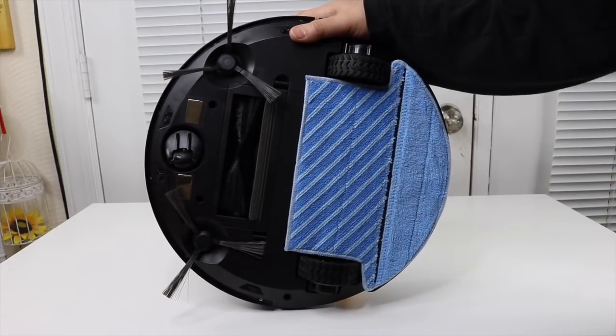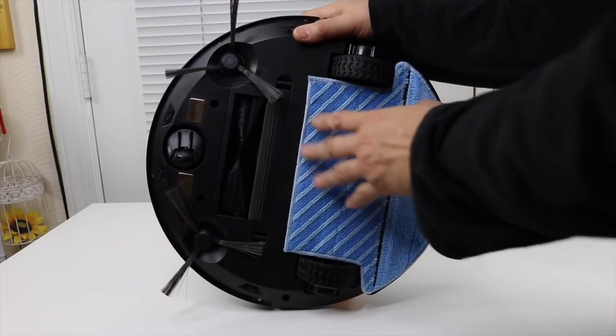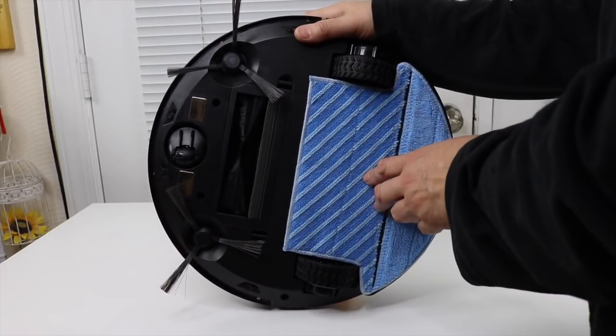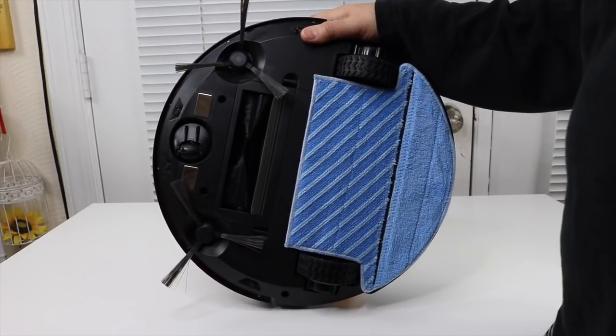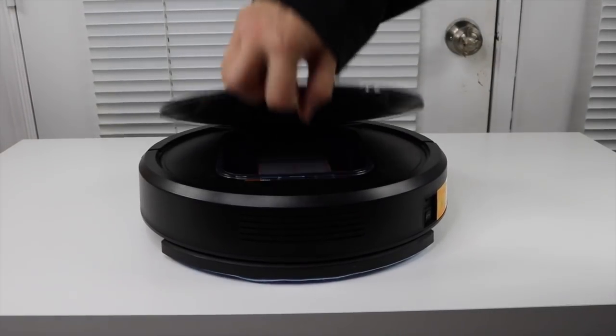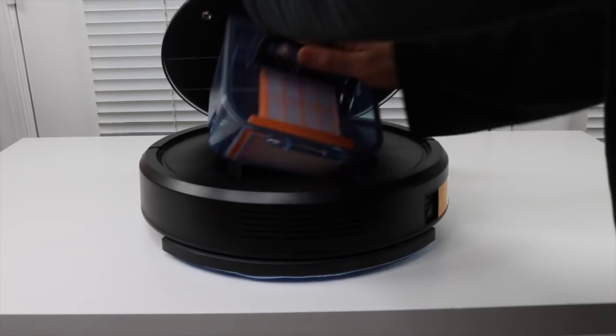It has two basic kinds of tanks. One is meant for picking up dirt, and the other you can put water in so you can really pick up fine dust that a regular vacuum mode won't do. It opens up, and inside right now I've got the part for doing regular dry vacuuming.